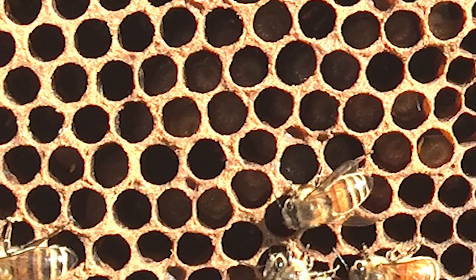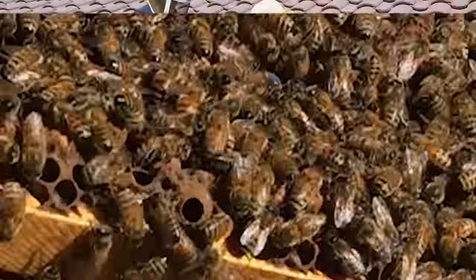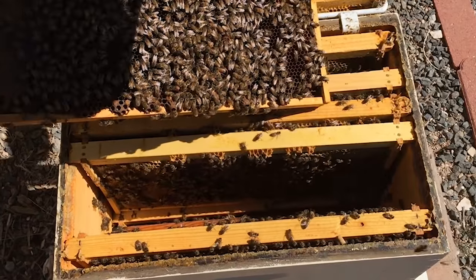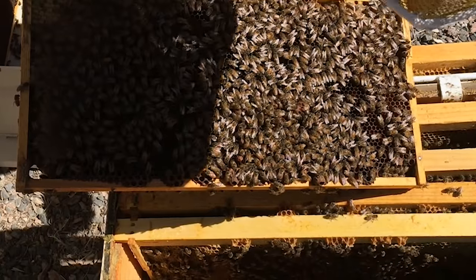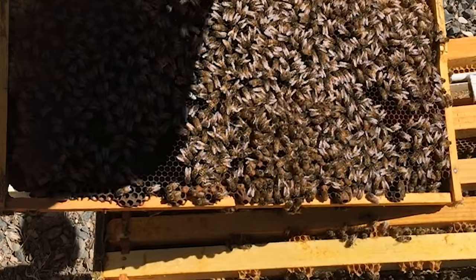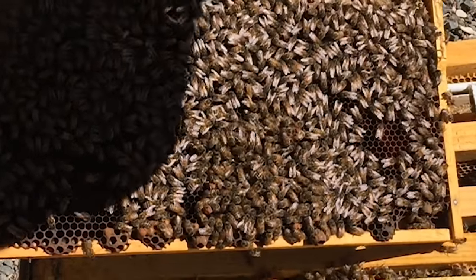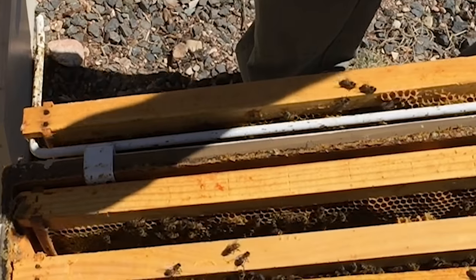You can see lots of drone brood there. Oh my God — there's the queen. So here is the queen. I just saw her, but she is a drone layer now. This is actually a drone layer situation where we have a queen, but she's no longer viable.